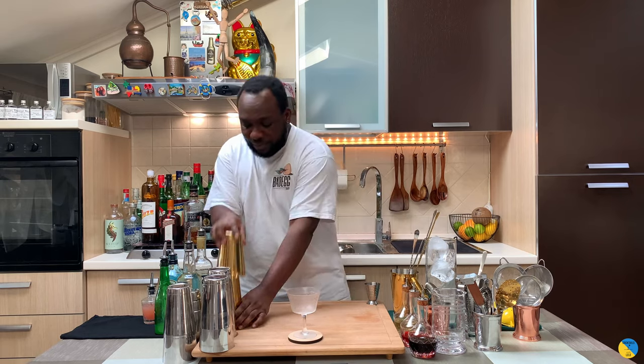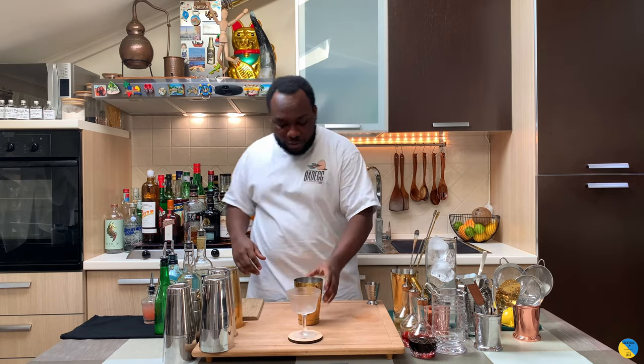Hello guys, welcome to my home bar. My name is Lele and today we're gonna make an old acquaintance, a very easy drink to make. Let's make one together. Before we start, like, subscribe and comment on videos. Thank you very much. Let's start the drink together.